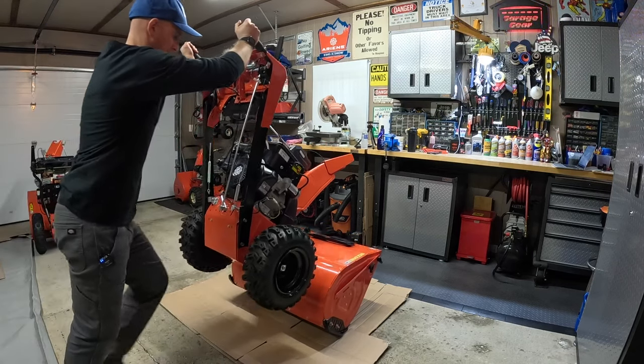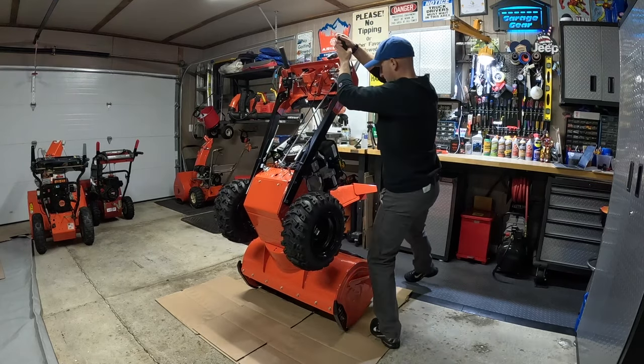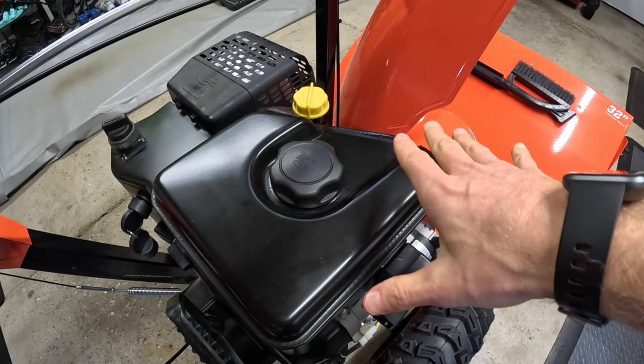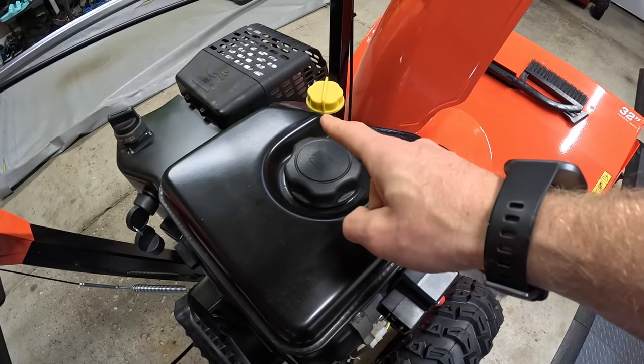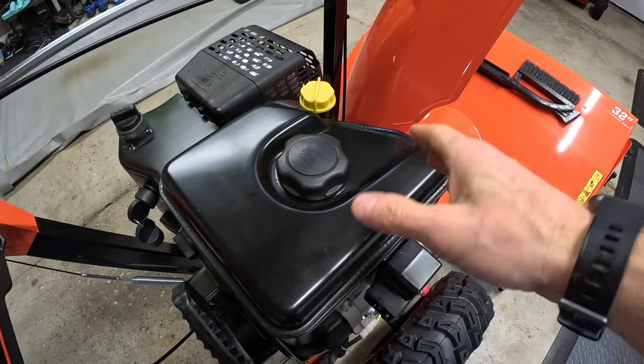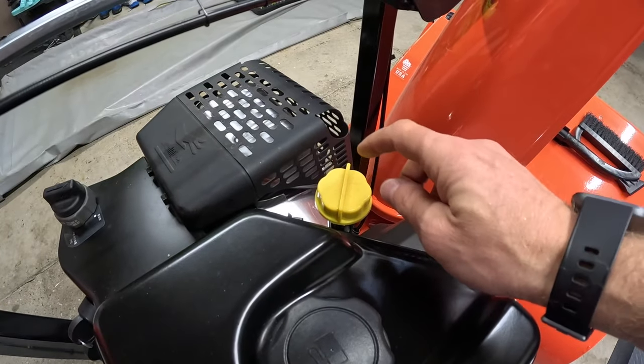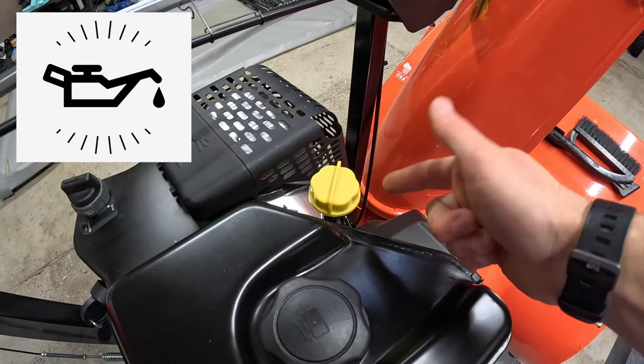The first thing we need to do is get this snowblower up off the ground. We're going to tip this snowblower up into the service position in order to help us get the wheels off easier. But before we do that, you're going to want to make sure that depending on where your gas cap is, there's little to no gas in the tank so when you tip it over, there's no gas leaking out. You're also going to want to make sure that your oil cap is on tight to prevent any oil from leaking out as well.